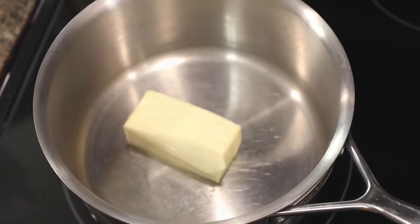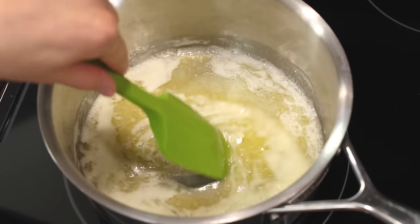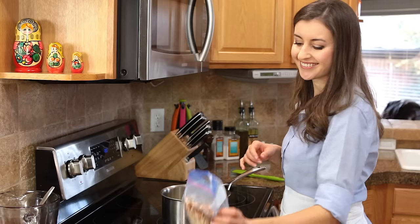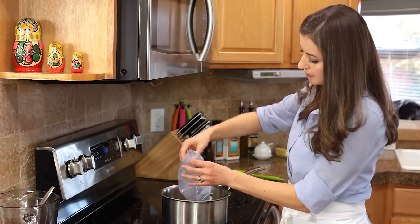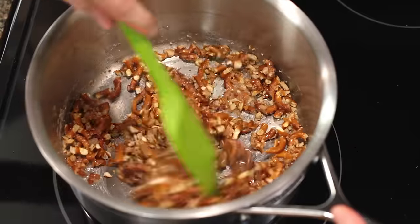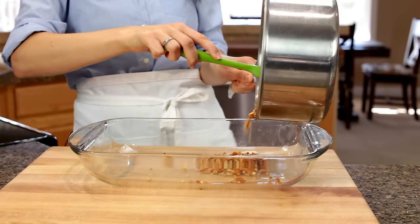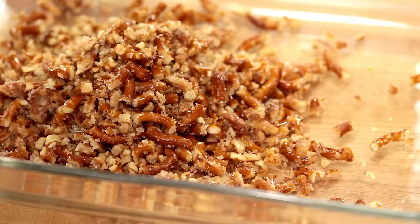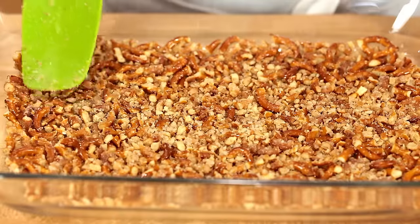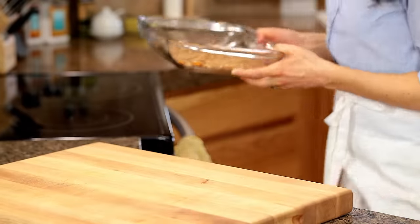Now in a medium saucepan, melt one stick or eight tablespoons of unsalted butter. Add a quarter cup of sugar, mix that together, and then stir in your crushed pretzels. Transfer your pretzel mixture into the bottom of a 9 by 13 inch baking dish — I like to use glass because you can see the layers and it's so pretty. Press the pretzels down into the pan and then bake at 350 degrees for 10 minutes.